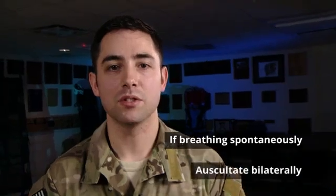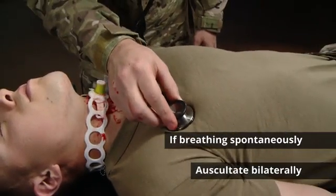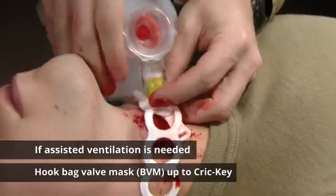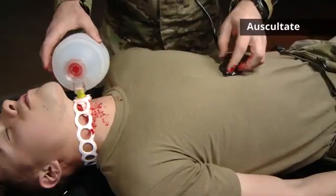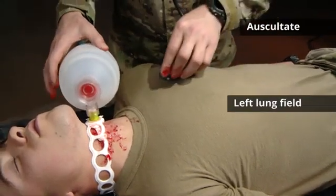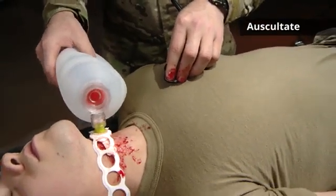Lastly, we're going to confirm placement. If the patient is breathing spontaneously, be sure to auscultate bilaterally to ensure adequate respirations. If your patient is apneic, hook your BVM up to the crickey. When auscultating, auscultate over the epigastric, over the left lung field, and then over the right.